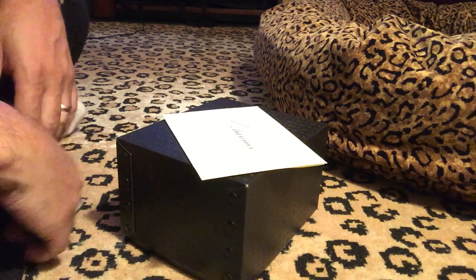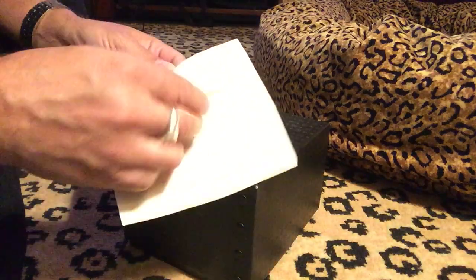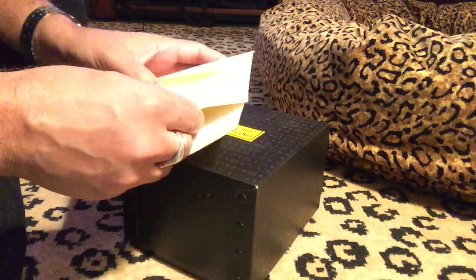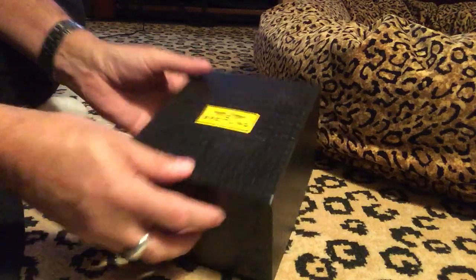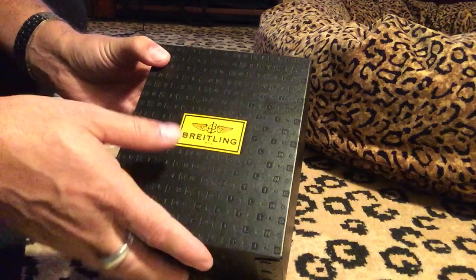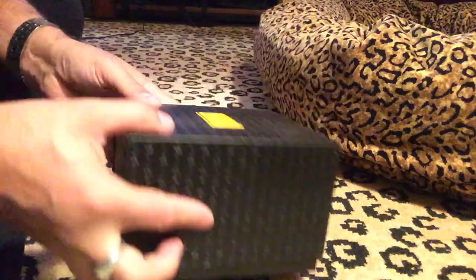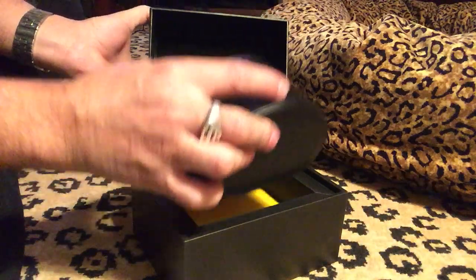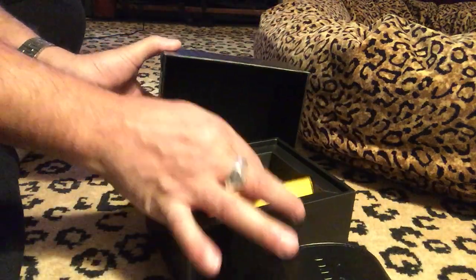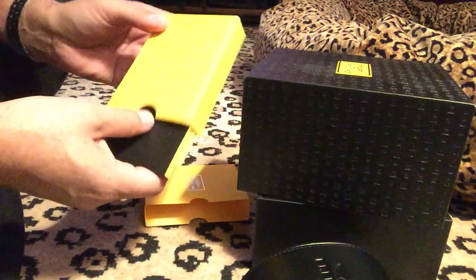Hey guys, I just got back from the store. I'm pretty excited — I just got my new Breitling Avenger. We'll go through it and open it. This is the receipt I got, and then this is the actual box. It's got the Breitling logo on the face, which is cool. It's in a nice big thick box.